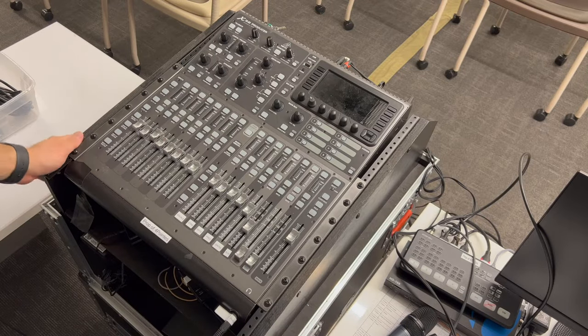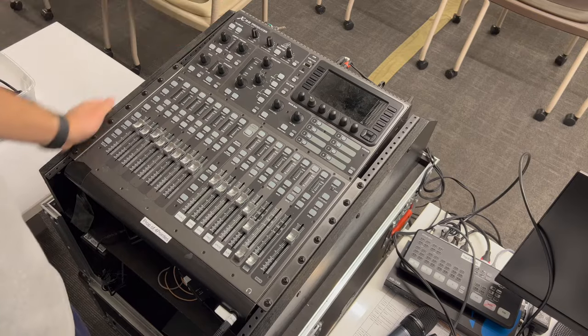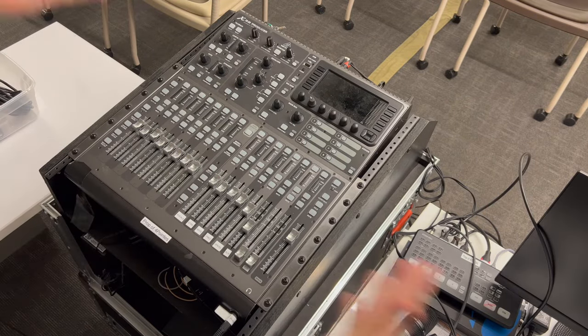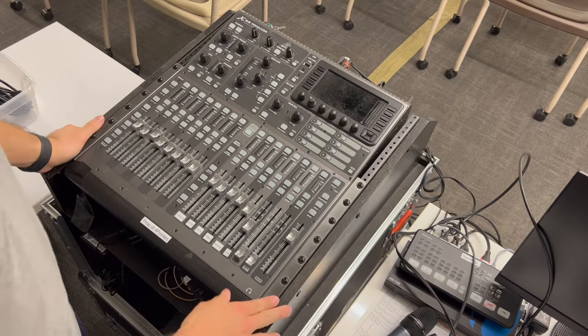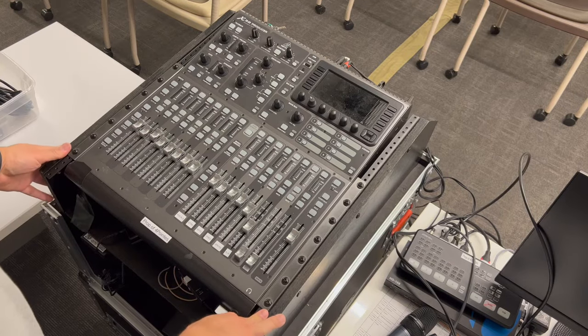All right, everyone. This is my attempt at giving a tutorial on how to use our mixer. It is a Behringer X32 Producer. It's a mini version. It's got 16 channels that can be expanded to way more. In fact, I think we're running 32 channels, if I'm not mistaken.